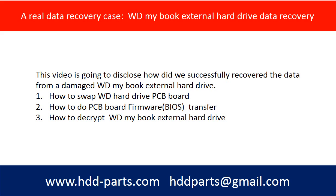Hello there. In this video, we are going to talk about a real data recovery case: WD MyBook external hard drive data recovery. This video is going to cover the following questions: How to swap the WD hard drive PCB board? How to do the PCB board firmware transfer? How to decrypt a WD MyBook external hard drive?